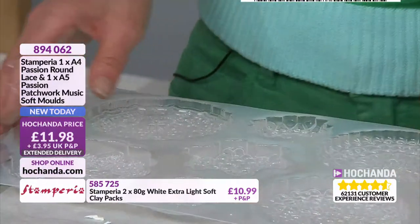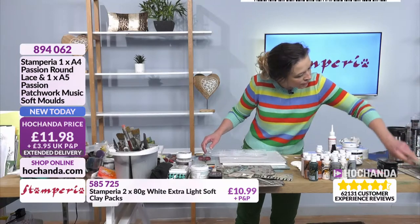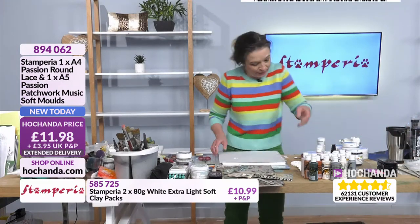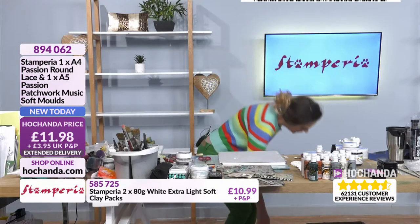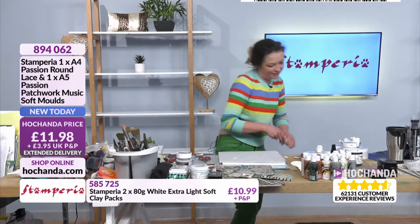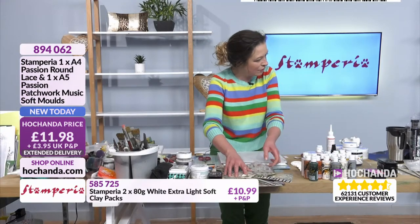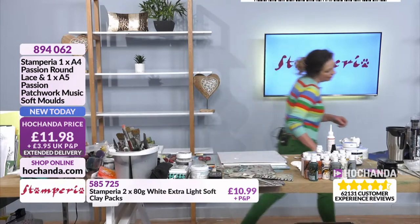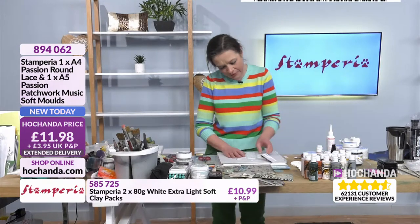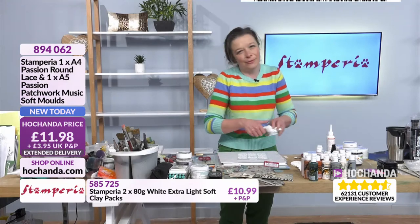These are stunning. Where did I put my other mould? There goes my glue — sorry! I don't know where I put my other mould. I've obviously left it in my drying cupboard — that's where I've put my mould.